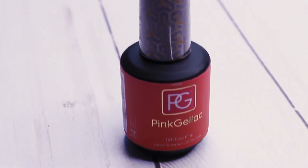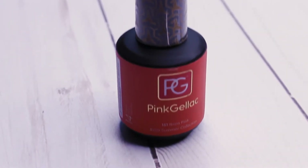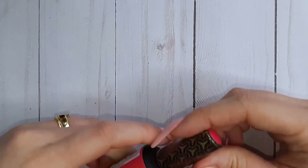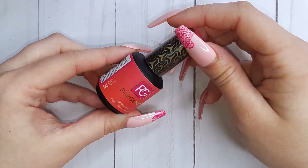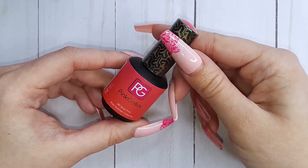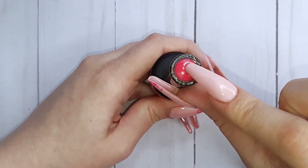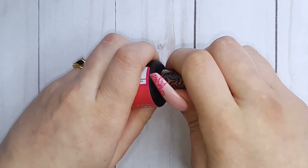To finish, there's the color gel, because you do get one color included when you get the kit. The color they sent me is number 161 Ibiza Pink. I love the look of the new bottles. They also kept the swatch on top of the bottle, which is great when you want to keep your gels in a drawer.